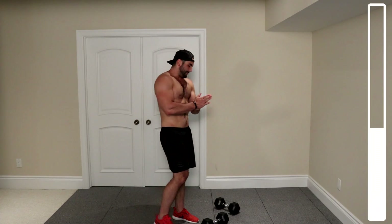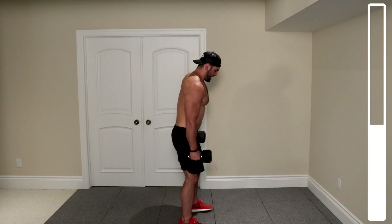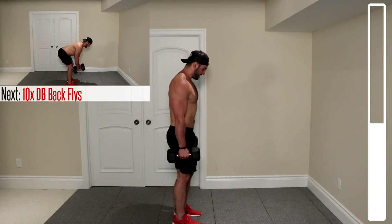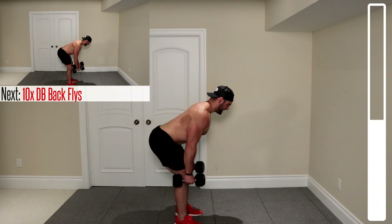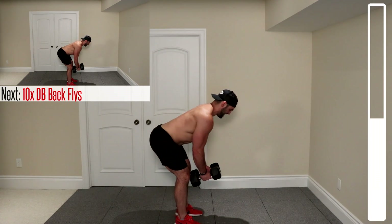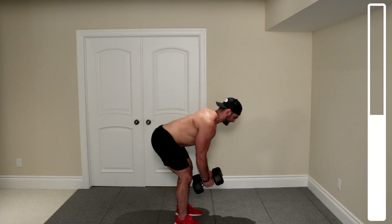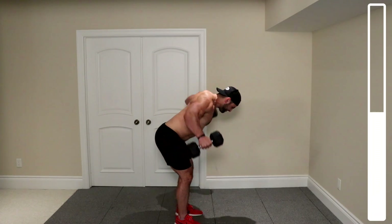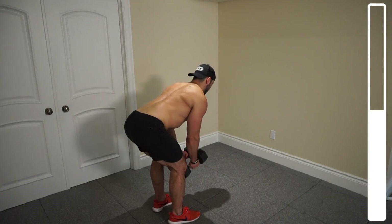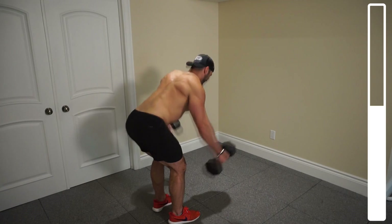We're going to be getting into some bent-over flies here. Grabbing those dumbbells, coming down nice and low, always focusing on breathing — never holding that breath. We're going to be getting into bent-over rows, ten repetitions. Go. Contract the back. Five, halfway. Four, three. If you need to get a little bit of body English, that's totally okay — just try to keep it to a minimum. One more. And good.